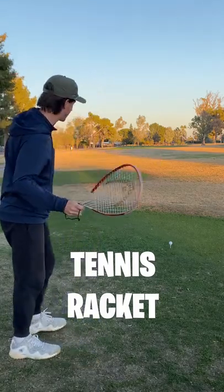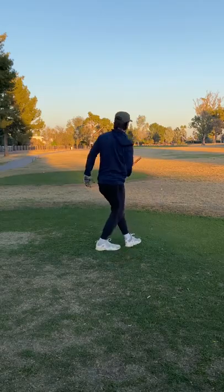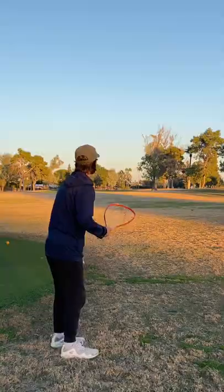Time to see if I can play golf with a tennis racket I found from Goodwill. Let's tee up the first shot here on the par 4. And great, off to a bad start. I have broken the racket on the first shot.